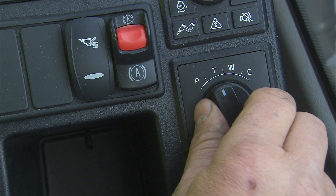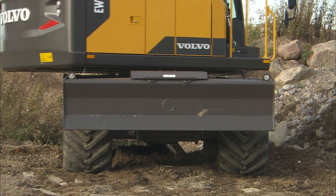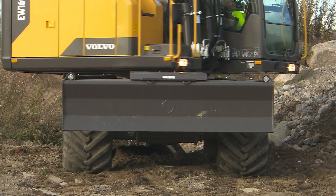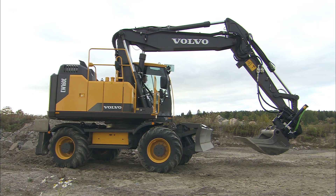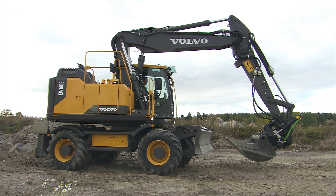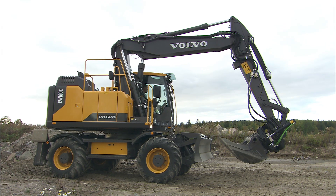For on-road traveling, use only the T-Mode. Make sure that the blade and outriggers are in the upper position. Adjust your attachment to not exceed height and front extension. Curl the emptied bucket to the machine and maintain free space to the ground.